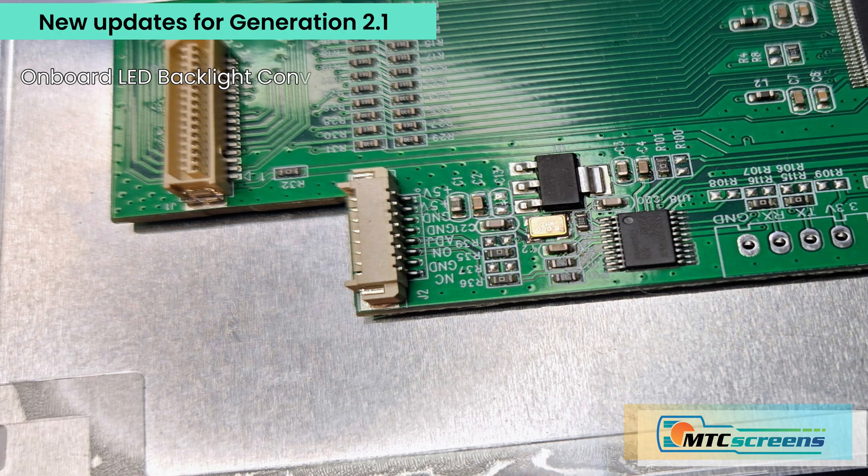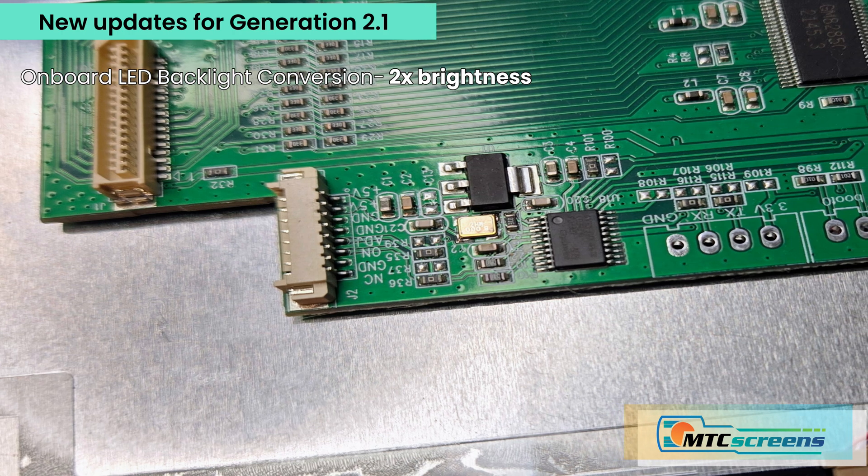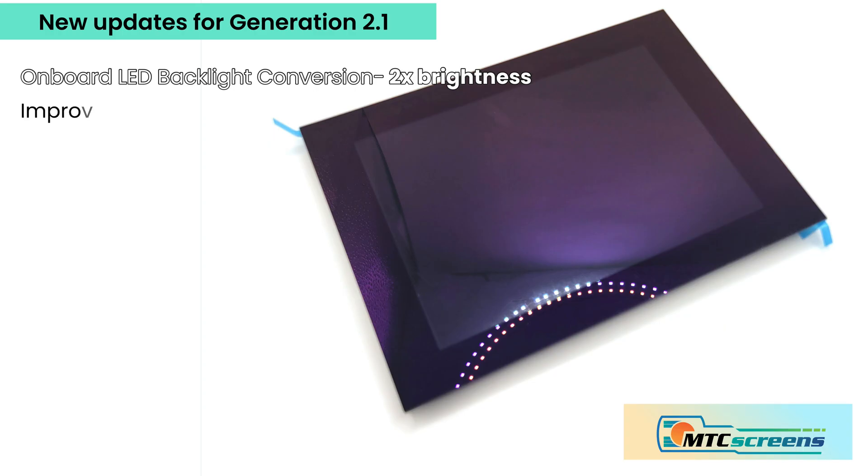For generation two we're converting to LED backlight for double the brightness compared to the factory design, and this is going to be noticeable when you're on the water. In addition, we've got an improved bonding method that's been fine-tuned over the last year to give you more sensitivity and easier touch, all around better use for the boat controls.